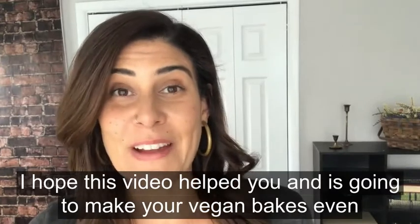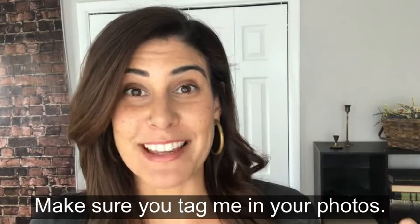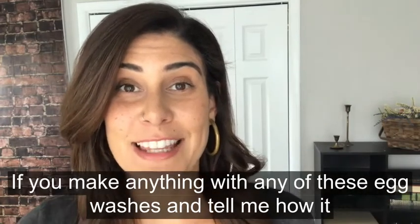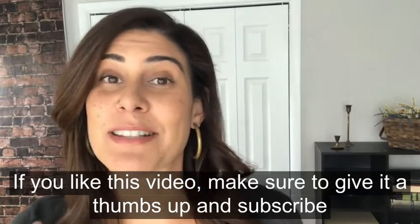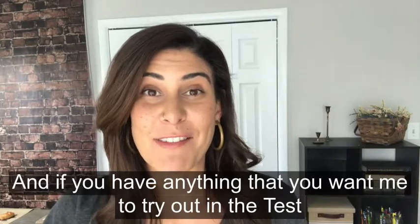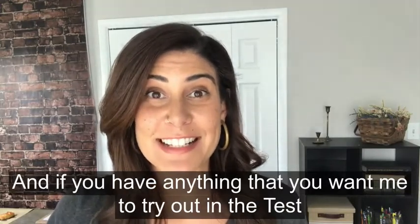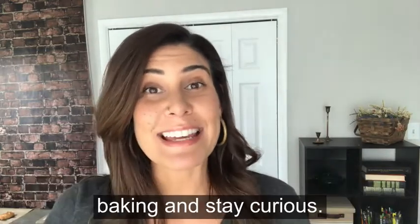I hope this video helped you and it's gonna make your vegan bakes even better. Make sure you tag me in your photos if you make anything with any of these egg washes and tell me how it turned out. If you liked this video make sure to give it a thumbs up and subscribe to the channel. Keep sending me your vegan baking questions, and if you have anything you want me to try out in the test kitchen, send it my way — put it in the comments. In the meantime, keep baking and stay curious.